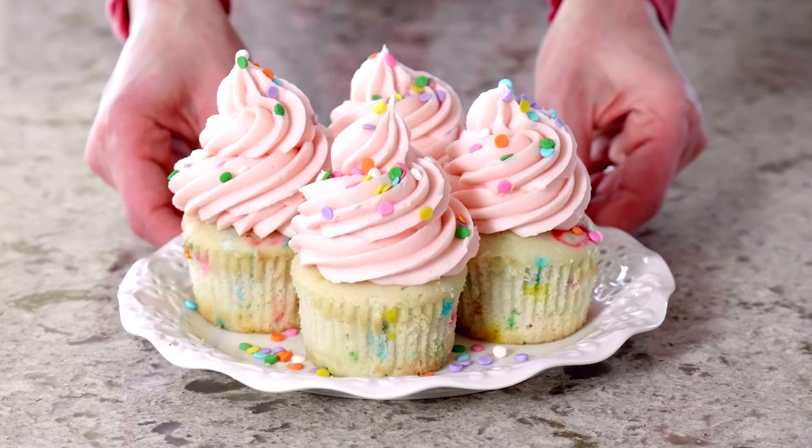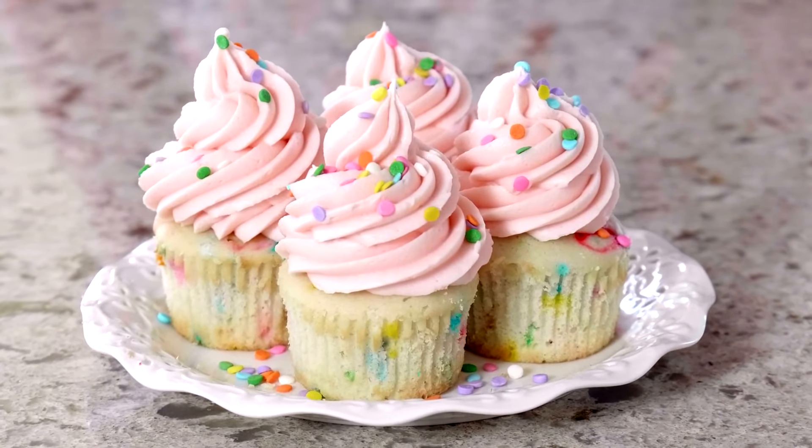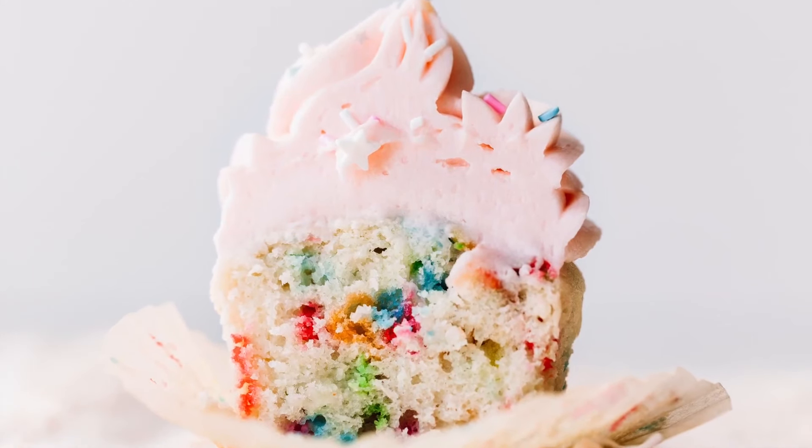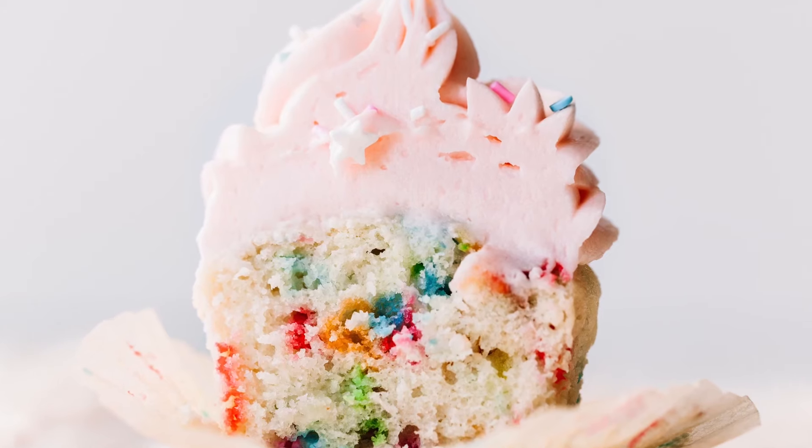Hi, I'm Sally from Sally's Baking Addiction and today I'm teaching you how to make colorful sprinkle cupcakes. These cupcakes are adapted from my favorite vanilla cupcakes, a recipe I've trusted for years. For delicious success, I recommend following the recipe closely, including using cake flour for the softest texture, egg whites for a fluffy crumb, and sour cream for moisture.